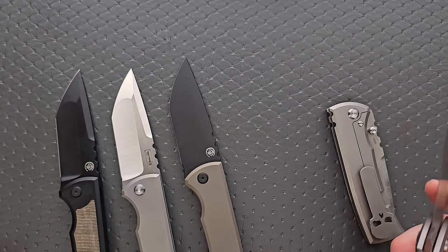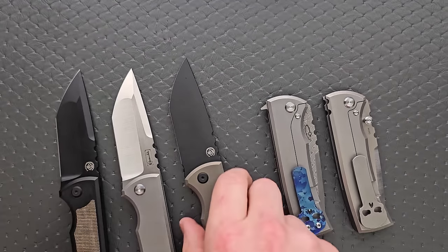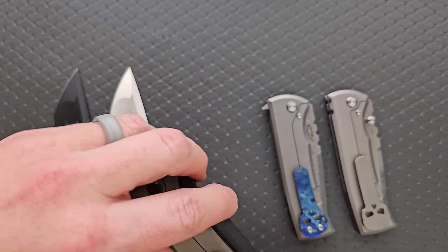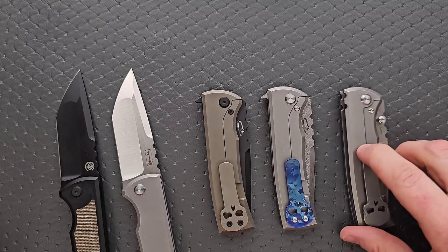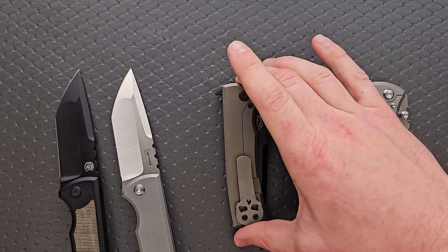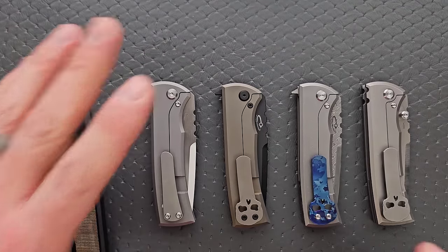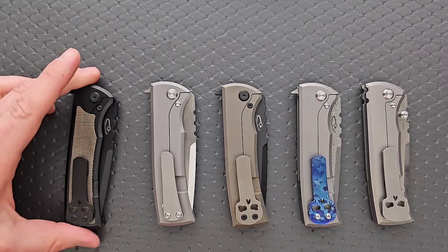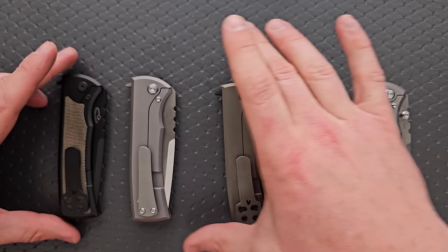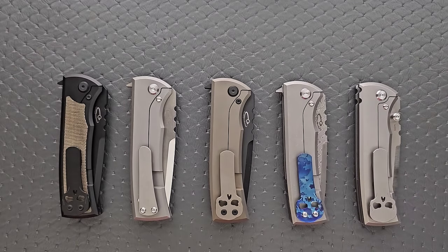You might also notice that one of these has a different pocket clip — the skull clip. These knives are famous for the skull clip, dating back to the original; that's kind of what made them famous alongside the general shape. One of these does not have it. If you buy one now, they come with both clips. Usually when I show these knives, people say they don't like the skull clip — but you get both, so you can put the non-skull clip on there instead.